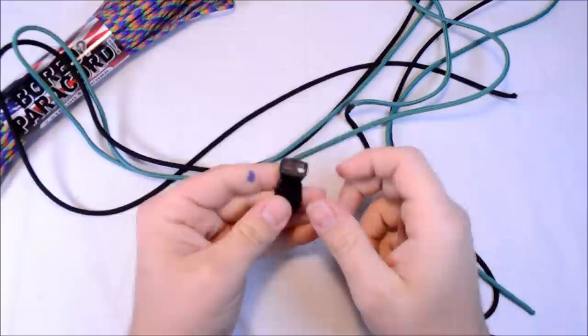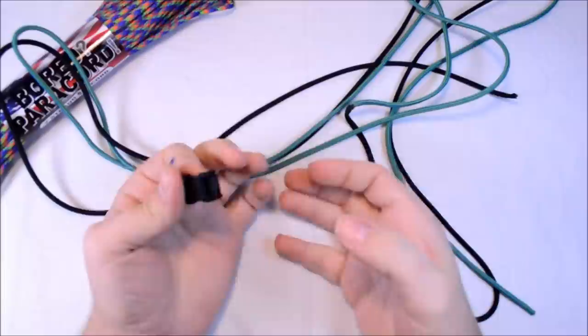Hey everybody, Sean here from BoardParacord.com. Today I want to show you a new design I came up with. I don't quite have a name for it yet, but by the end of this video I'll have a name for it and it will be on the title.